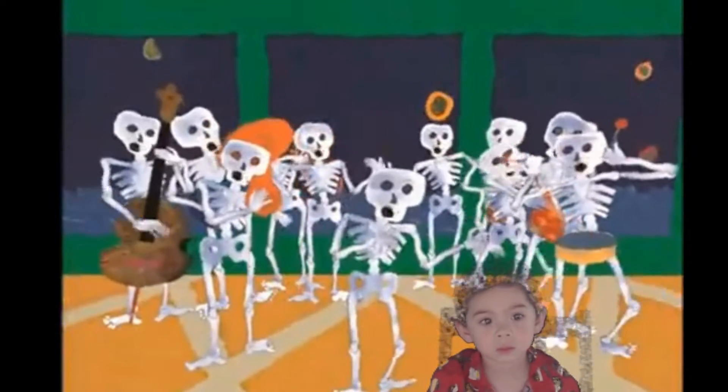Hear the word of the Lord. Toe bone connected to the foot bone, foot bone connected to the ankle bone, ankle bone connected to the leg bone, leg bone connected to the knee bone, knee bone connected to the thigh bone.